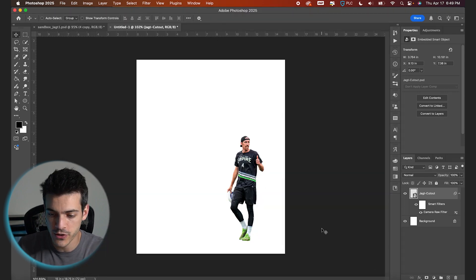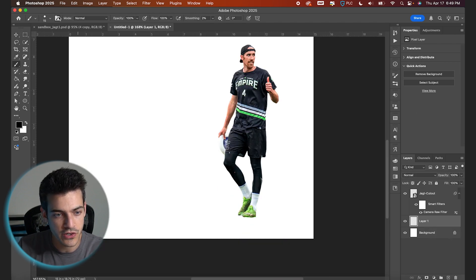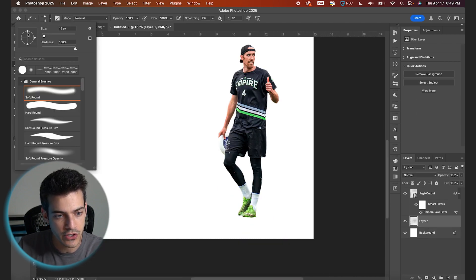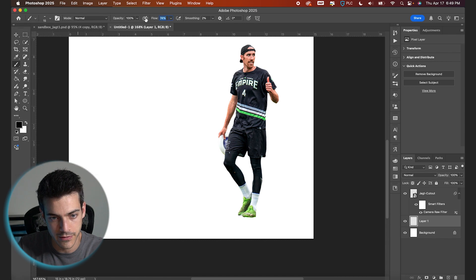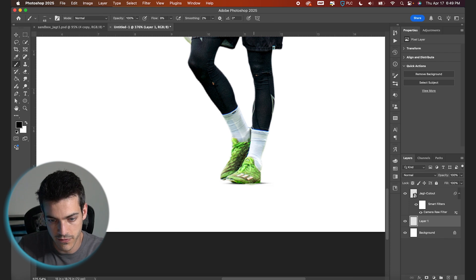Let's give our cutout some foot shadows as well. I'm gonna make a new layer below the cutout. Hit B for my brush. Let's make it a flat brush and bring the flow down to around nine. Make it completely soft. And then we're just gonna paint in some soft shadows under his feet, just trying to gradually fade it out.